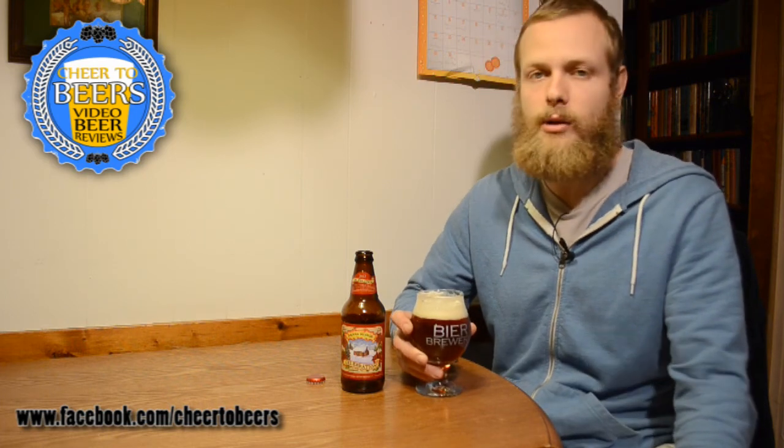If you've had this one, let me know what you think of it. I definitely enjoy getting this beer every winter. Subscribe to my channel for more reviews, leave me some comments, and until next time, cheers.